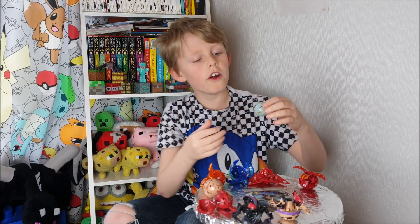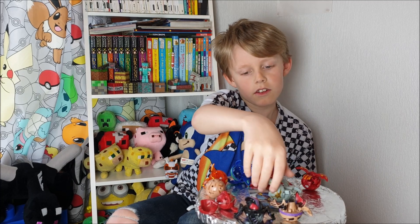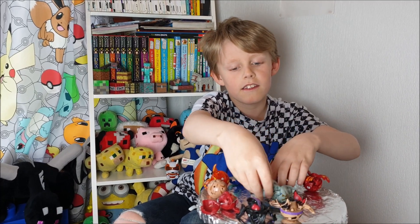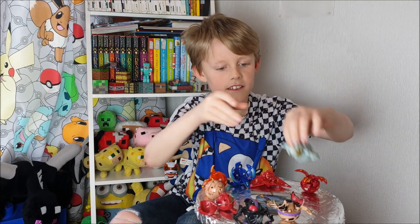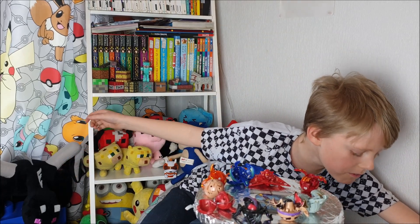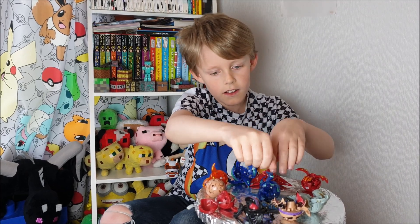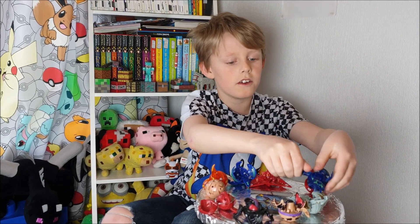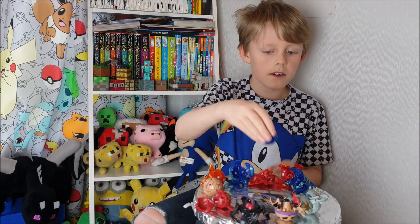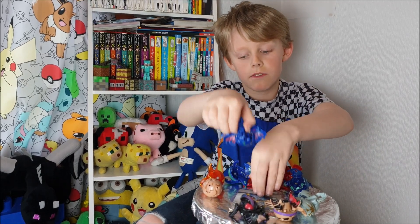I've got this — I don't know what type this is. It opens like that and it's really hard to close. I don't even think they're all going to fit. I've also got this one, which is quite hard to close too. And I've got this other one — that's the same one just a different color.